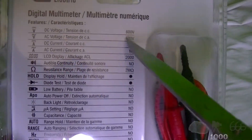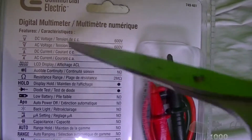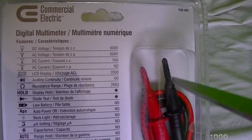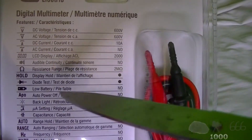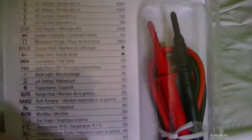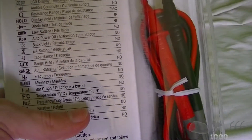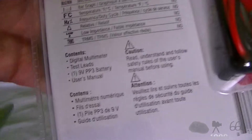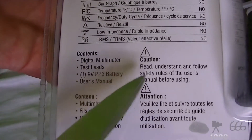If you take a look on the back here, you can see it does 600 volt DC, 600 volt AC, 10 amps DC current, no AC current, does have an LCD display, does not have an audible continuity beeper, it can go up to 2 mega ohms resistance, display hold, diode test — has all that stuff. It comes with the multimeter, the test leads, a 9 volt PP3 battery, and a user's manual.